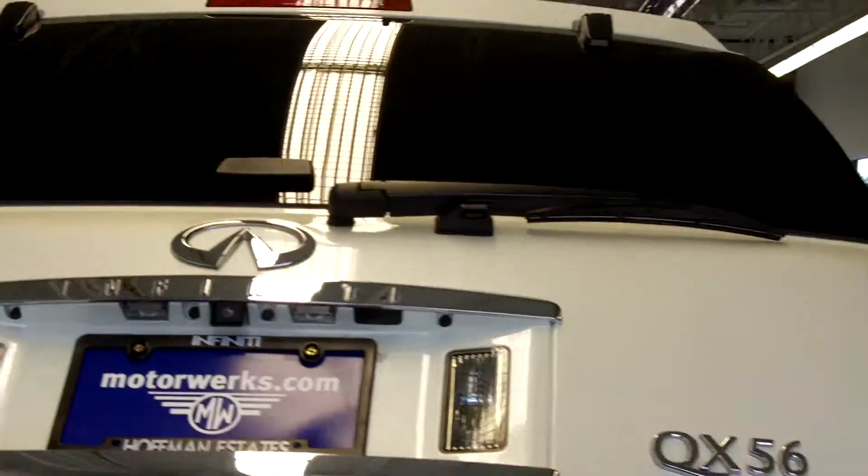Comes with a backup camera with a power lift gate.